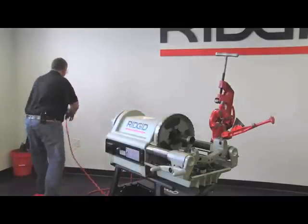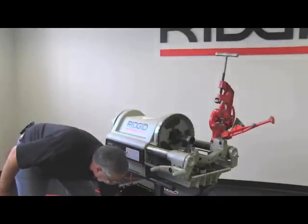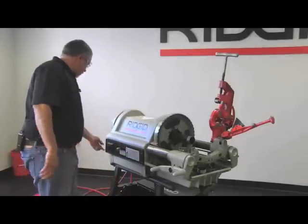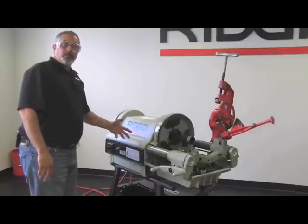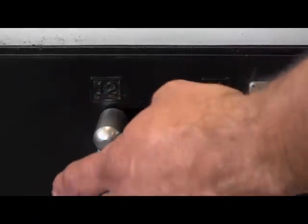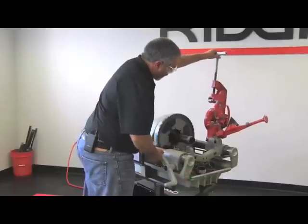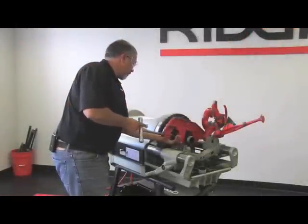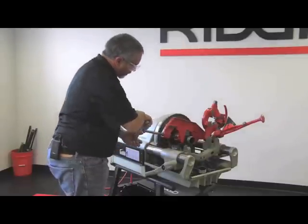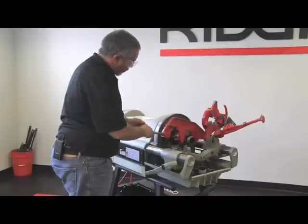Now we're going to plug our machine in, bring out our foot switch, and put the machine in forward. As we've talked before, up to two inch you can thread, ream, and cut at high speed. So I'm going to tap the foot switch and switch that over to high speed. I'll bring my cutter down now and use my hand wheel to bring the carriage to where I want to cut. I'll support this so that it captures the rollers around the pipe, turn the machine on, and advance a quarter turn at a time every revolution.